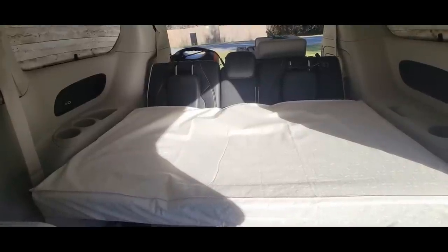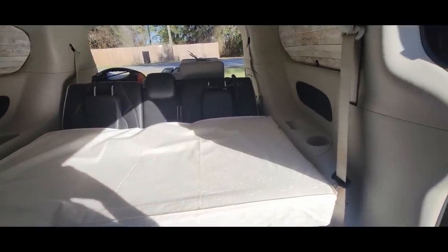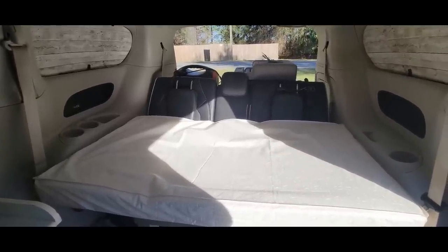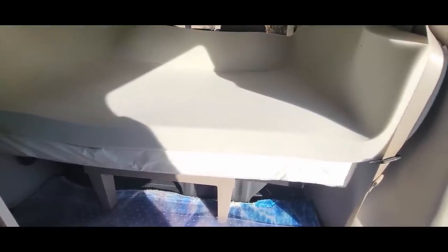This is a Sealy baby crib mattress — you can see it brings things up a little bit higher toward the armrests on the side. But I'm not done yet. That's already helping. Here is the memory foam — I'll put a link in the description for all of this. This brings it up even higher, and you can see I haven't cut it to fit yet.